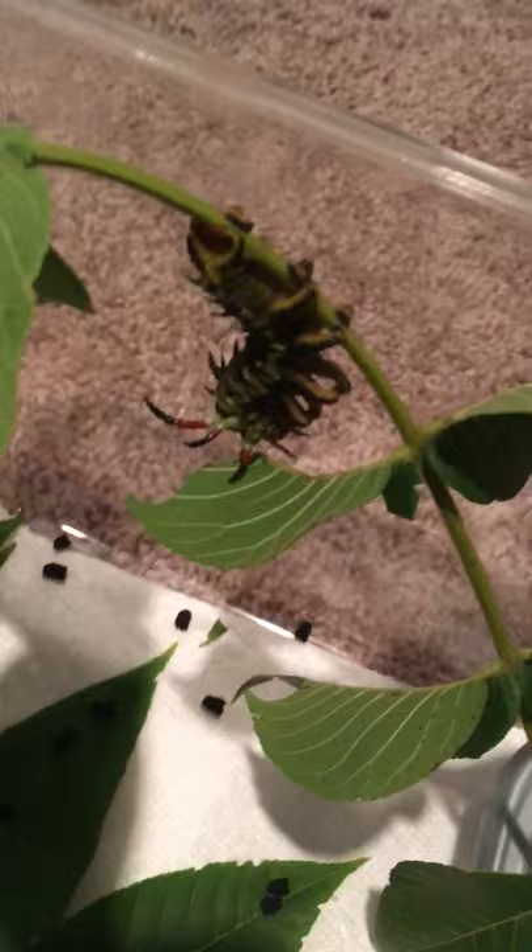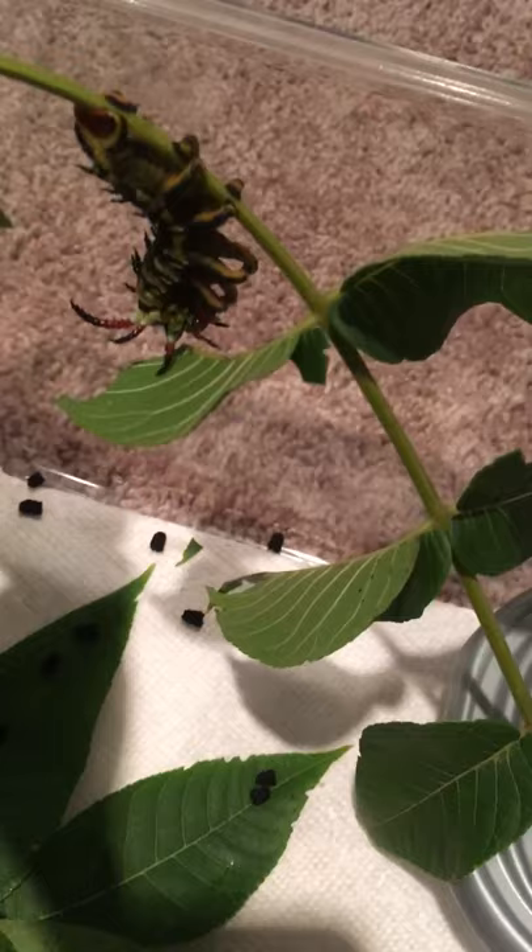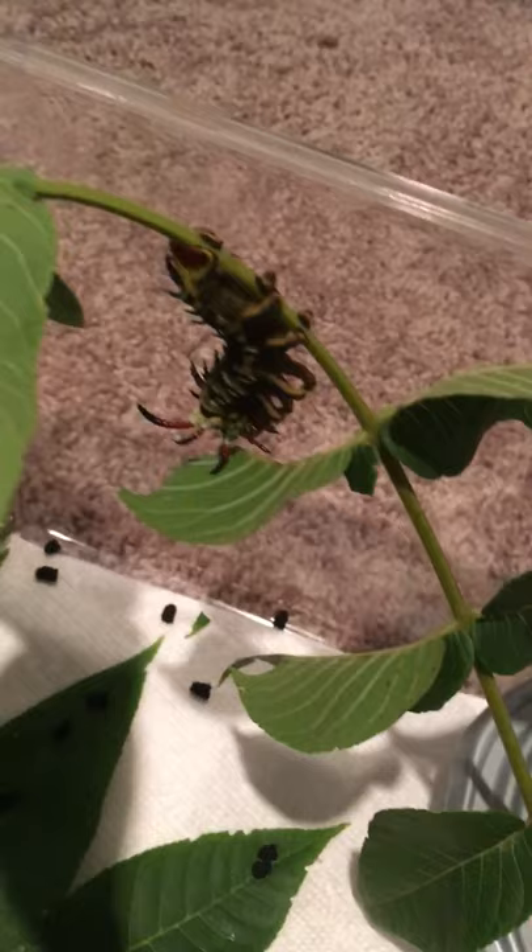Early instars only feed at nighttime, but I found this guy during the daytime — they'll like hang in a J shape and they won't move or feed during the day. Close to around the time when eggs are laid, like end of June into August when stuff has hatched, around then you might be able to find some earlier instars, maybe a bit before that too. The earlier instars are pretty easy to find.